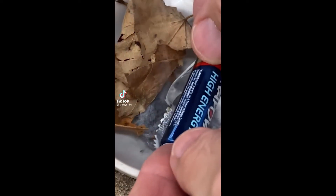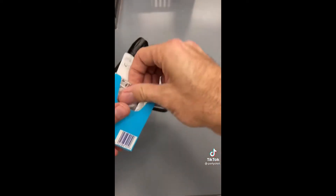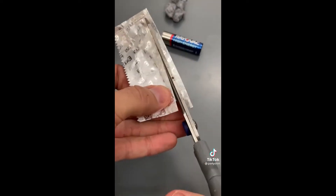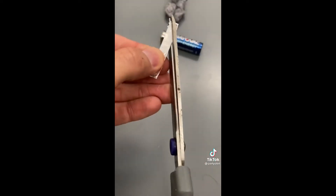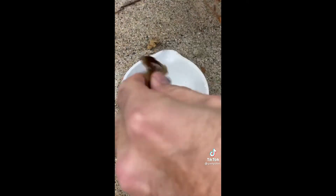If you ever find yourself lost outdoors, this little fire-starting hack could be a lifesaver. Works with any size battery as long as it's fresh, and any gum wrapper that has a foil coating. Cut or tear a thin strip of the wrapper, fold it in half, then cut out a small triangle at the fold. Touching the foil to the ends of the battery creates a short circuit that generates a lot of current.